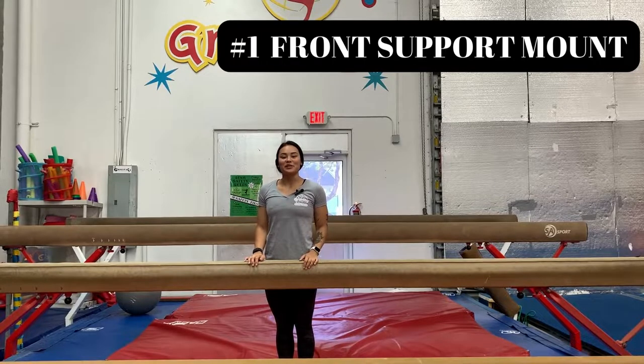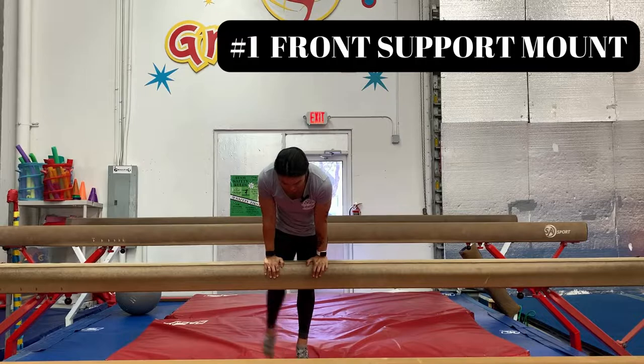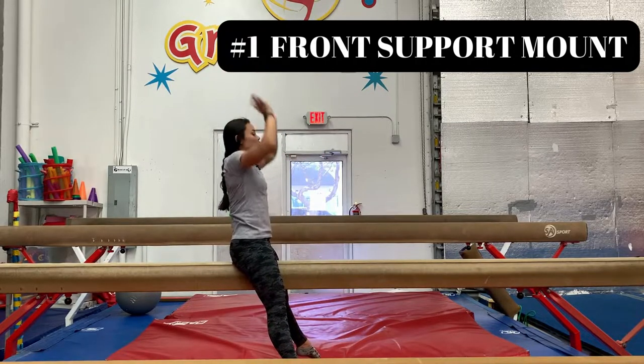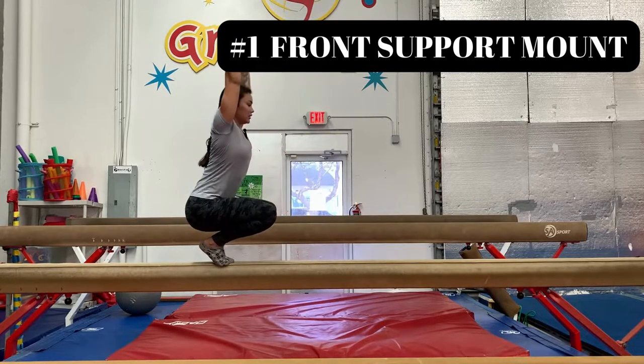The first mount that we're going to highlight is a friend support mount. Jump up, put the thighs on the beam, one leg swings over, star pose, butterfly fingers to the beam, baby squat, and stand.